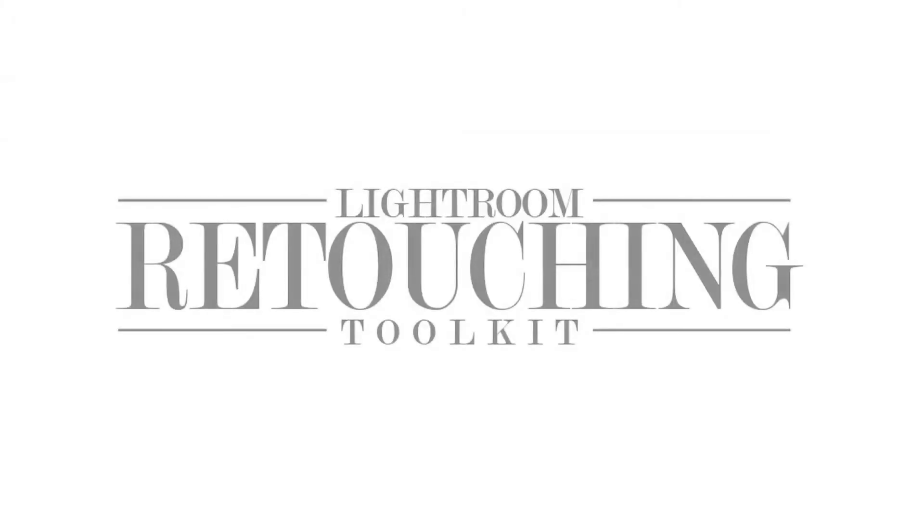I'm Brett Jarnigan. Thanks for watching, and from one real photographer to another, keep your subjects looking real with the Lightroom Retouching Toolkit.